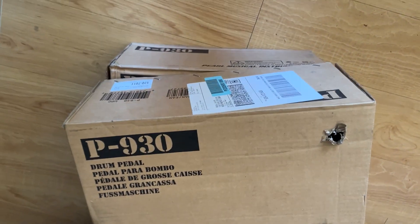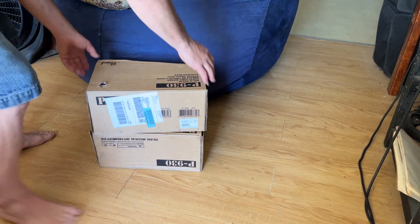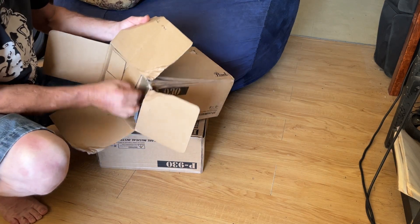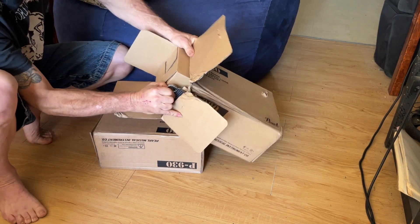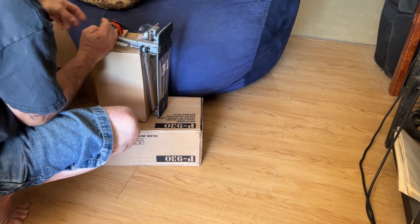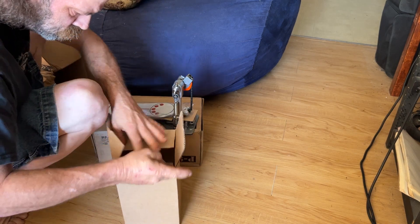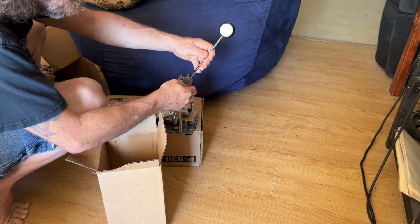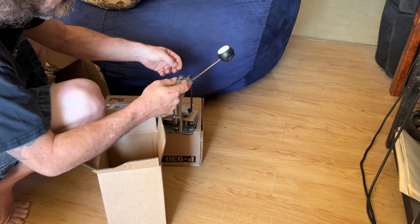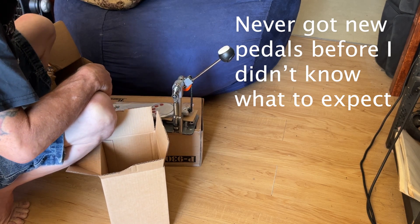Here we go, longboards baby! What's going on everybody, welcome back to the channel, thanks for clicking on a clip. I've never gotten new drum pedals before, so this is all a new experience for me — kind of fun unboxing something new when you don't know what you're doing.